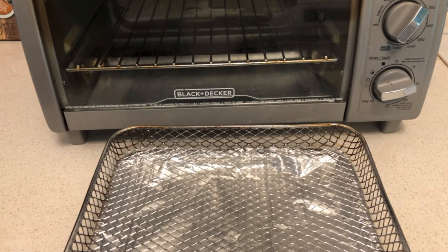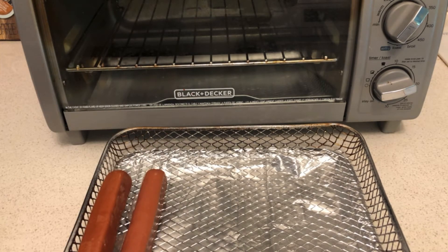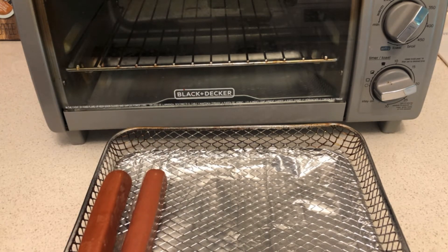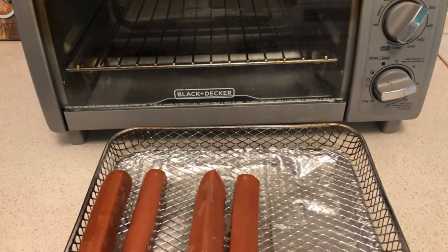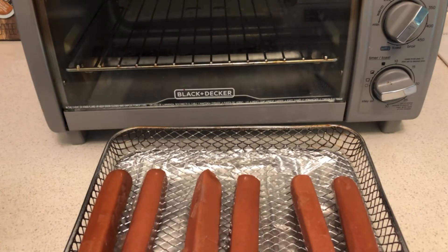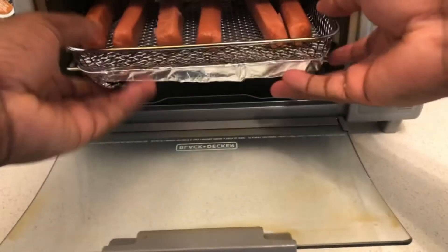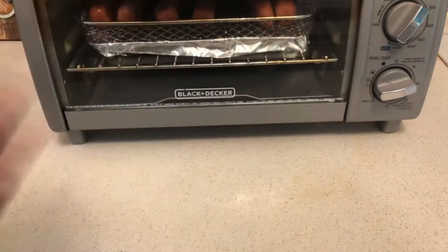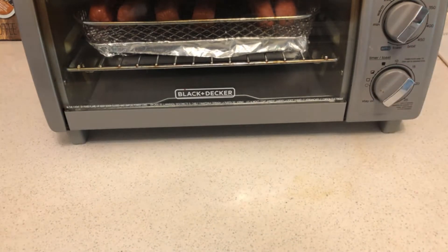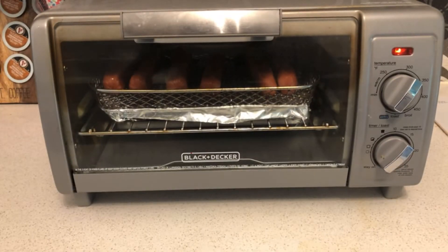Once the chili is cooking, put your hot dogs in the air fryer. I'm adding six hot dogs. Select the air fryer setting and let them cook. I'll keep you updated once I check back on the chili.